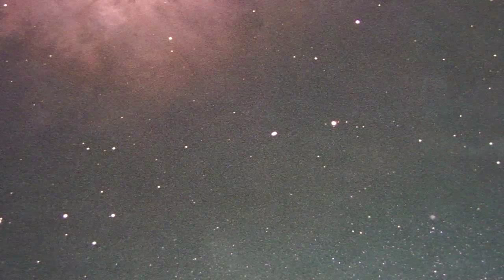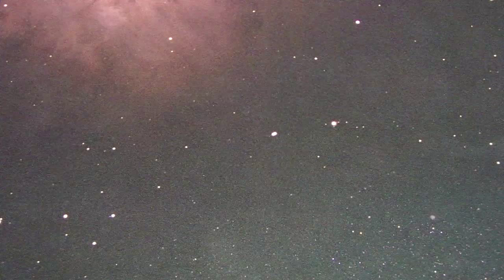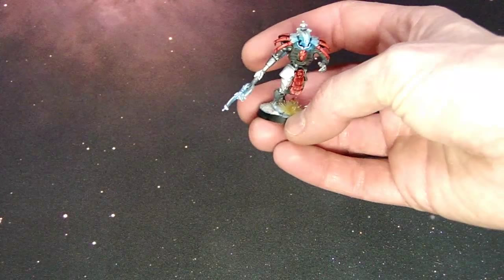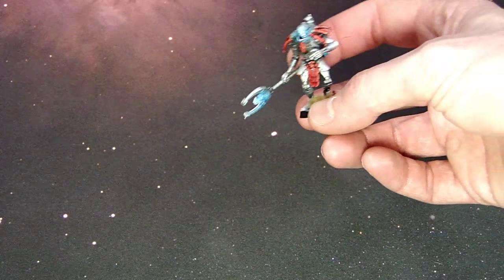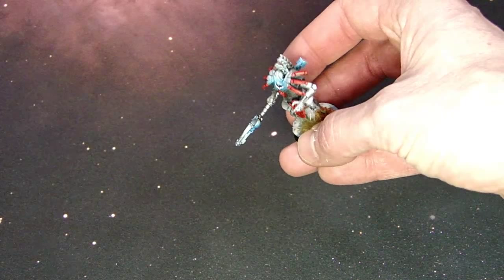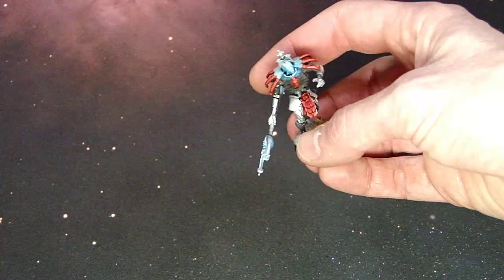Another little trick for red: Secret Weapon Miniatures makes this great stuff called Soft Body Black. It's amazing to put over just about everything except metals. I water it down a little with a mix — roughly three-quarters water, one part Future Floor Wax. What that does is give you a really nice contrast on your reds, browns, and oranges. You can kind of see the glow it gives on the model because of the wax. I'd stop before going over yellow, but for reds, Soft Body Black gives great contrast.